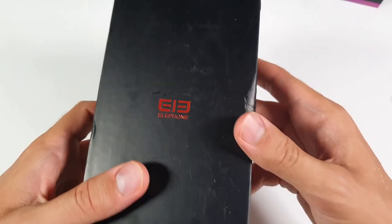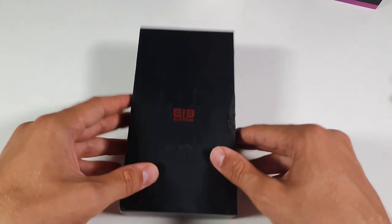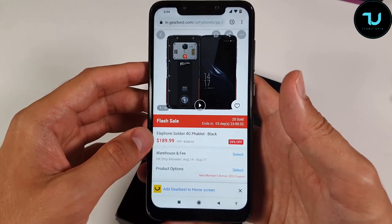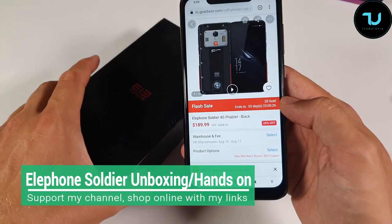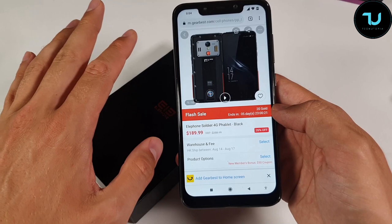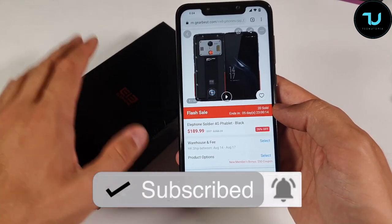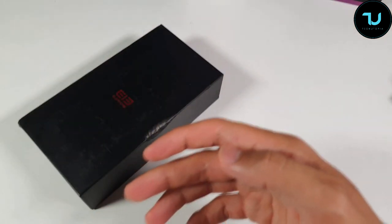Welcome back with another unboxing hands-on review. Today we have a rugged smartphone called the Elephant Soldier. You can get it on gearbest.com for only $190, which makes it one of the most interesting rugged smartphones right now. The con is probably the older operating system - Android 8 Oreo - and I don't think they're going to release Android 9 Pie.